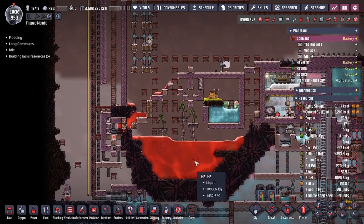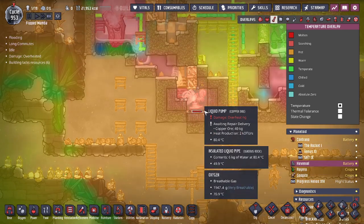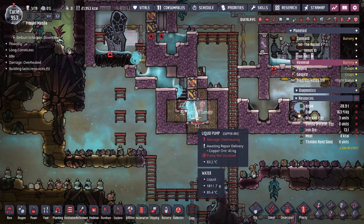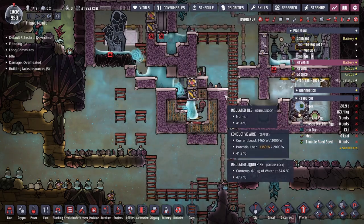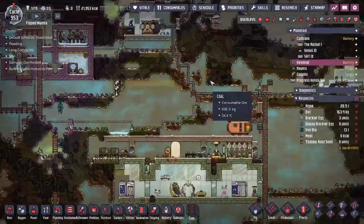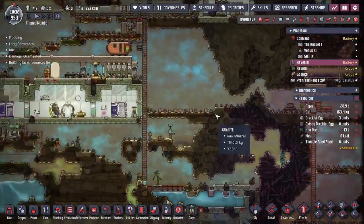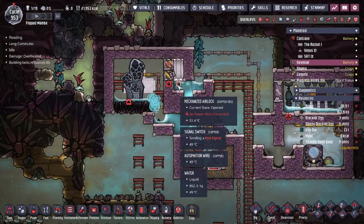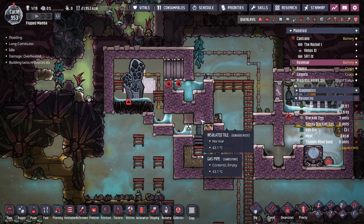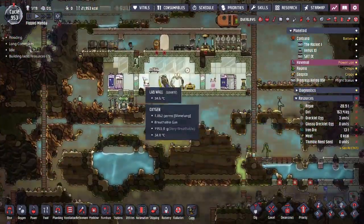All we gotta do is worry about the magma drop off here. Wait - overheated! Oh, this is made out of copper. This is not made out of steel - oh my god. I am not a smart man. Do we have steel? I have six tons of it - okay, we have a lot. We're gonna need to go inside and deconstruct this and build a steel pump. We need to remove this tile - for the design we need to go inside, deconstruct this, and build a steel pump.